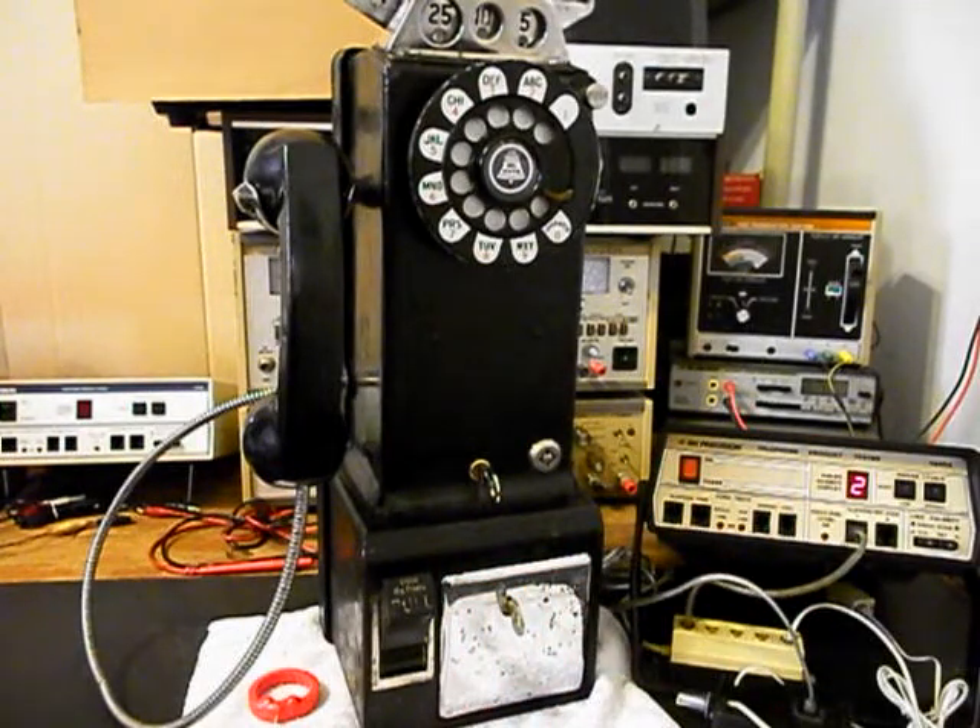Now that we know this really cool 233G three-slot payphone has been repaired and converted, we can return it to Merlin and he can enjoy this payphone. I'm sure it's going to look great no matter where it's installed. This is Dennis with A1 Telephone Service and Repair, A1 Electronics. You can reach us on the web at www.a1-telephone.com and also at 618-235-6959. Thank you for watching and have a great day.